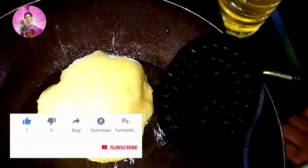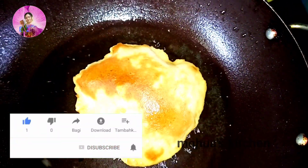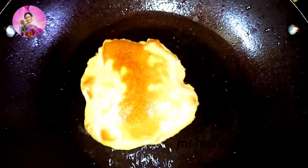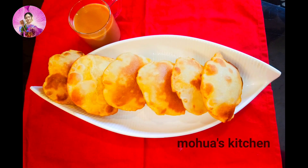Do try it and let me know in the comment section how you liked these jackfruit puris or Kathal Puri. Like my video, please subscribe, press the bell icon, and don't forget to share with your friends. You can follow me on Facebook — it's Orchid Bakes and Momo's Kitchen — for more recipes. Bye bye, take care!